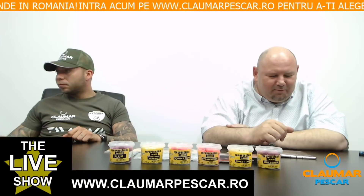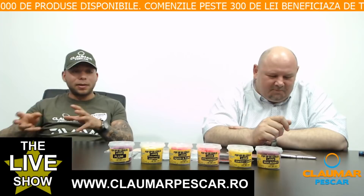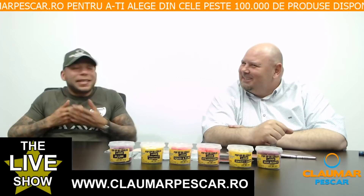Cătălin Bujoi întreabă dacă pentru montura asta se mai nădește cu bile. Normal că se nădește — nada atrage peștele. Montura este doar o capcană, o farfurie pe care o prezentăm crapului, iar aceasta este cireașa de pe tort — primul lucru pe care îl absoarbe, pentru că este cel mai sus, cea mai ușoară dintre toate.